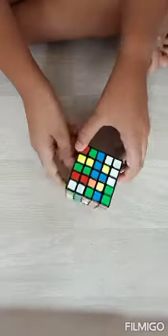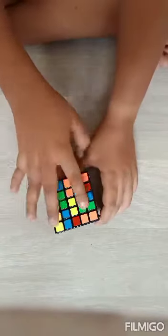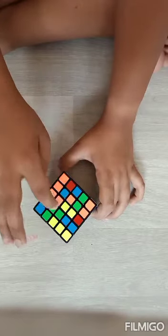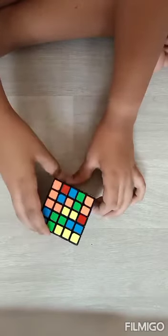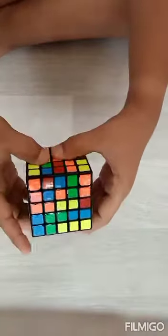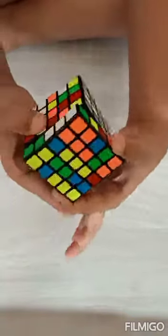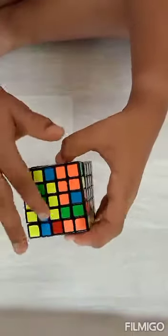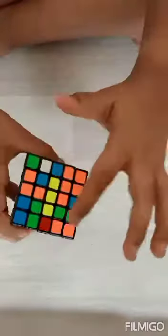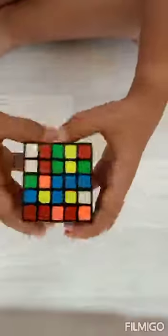Now we have to do the opposite side, which is yellow. We have to make lines. First we do the middle line — there are two pieces here. I find one middle edge piece and just take it up. The white gets jumbled, so I move it like this so it goes down and nothing happens to our white. Now we have made this line.